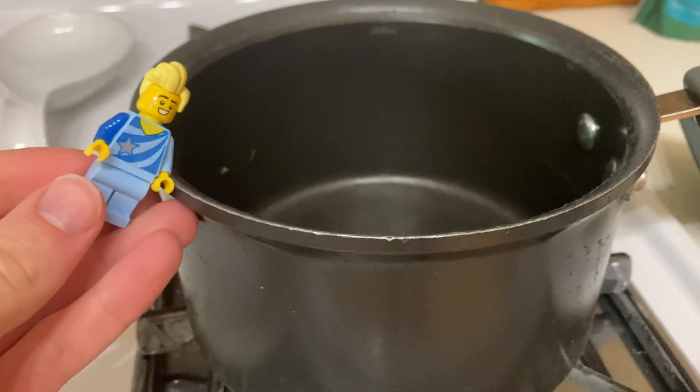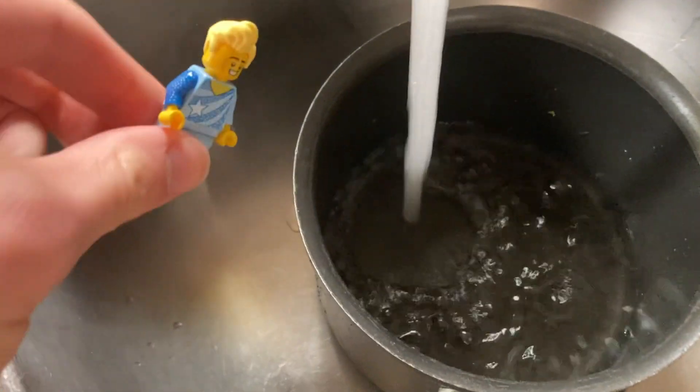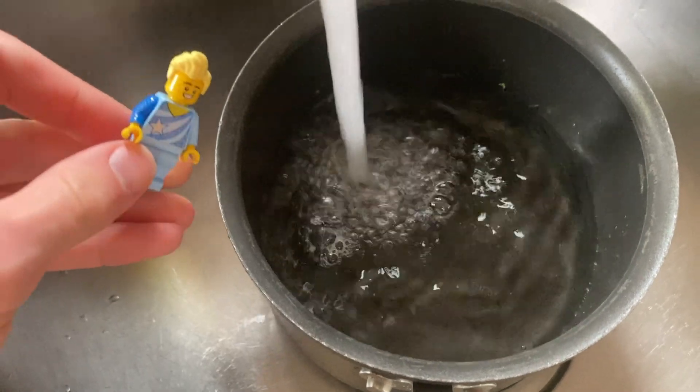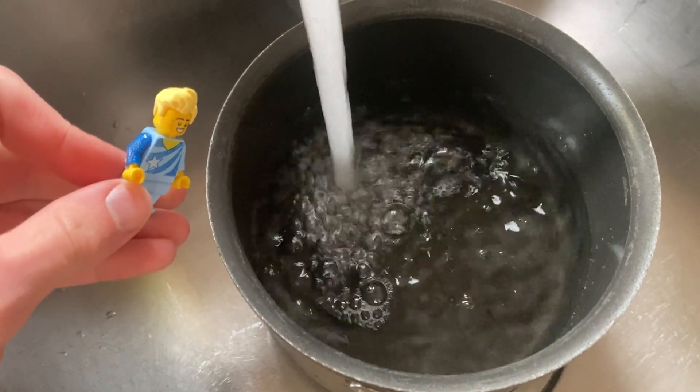Welcome to my cooking show where today I will show you how to make a pot filled with water. I'm just going to take a little bit of time to fill that thing up.